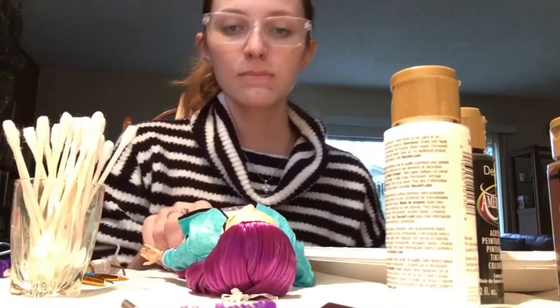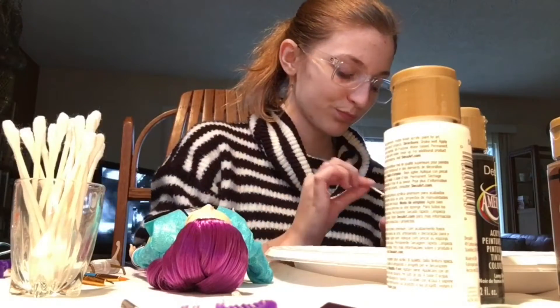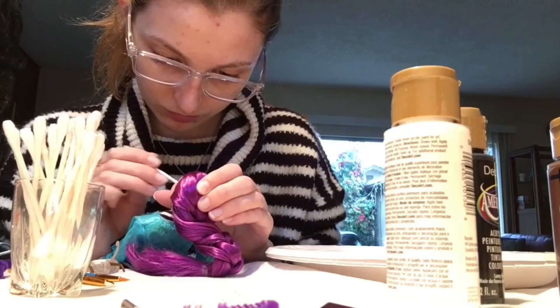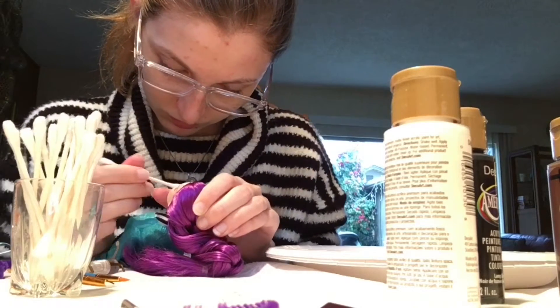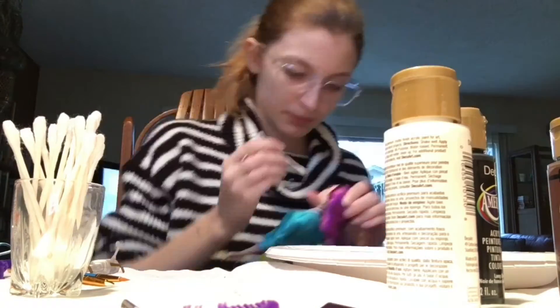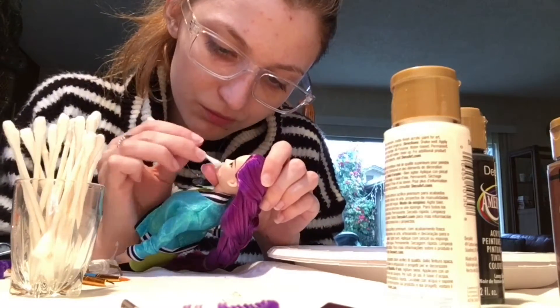Hey guys, it's me and I'm finally getting to repainting the Mari Takahashi doll. I kind of procrastinated on this a little bit just because I knew that it would take a while and I needed to get the paints and I had to make sure I had the right paintbrushes, but today it is finally happening. We are repainting the Mari Takahashi doll as well as repainting my own doll in my own likeness.